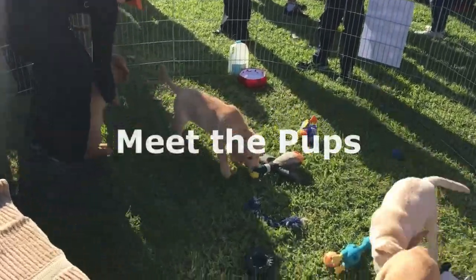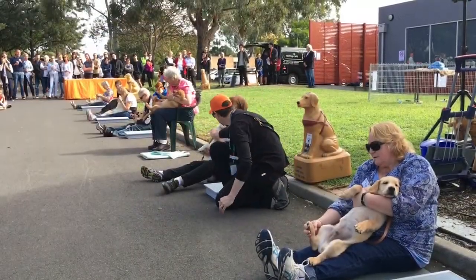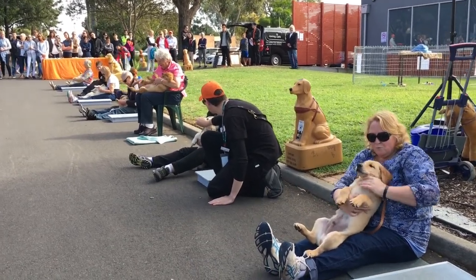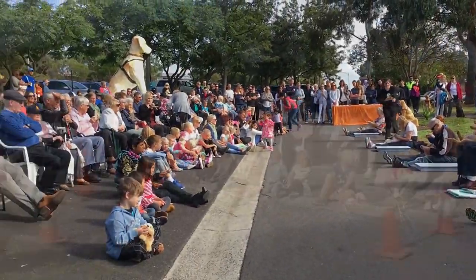This is a situation for a lot of these dogs, so if they don't want to go completely on their back, we're not going to force that issue. Generally when we're doing this at home, we'd probably suggest doing it at a fairly quiet time, because this is a really vulnerable position for a dog.